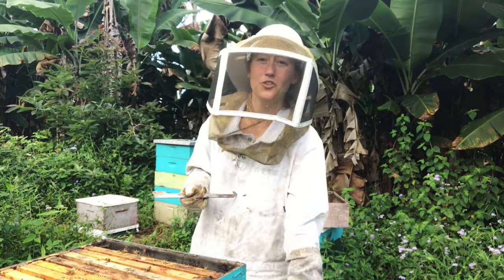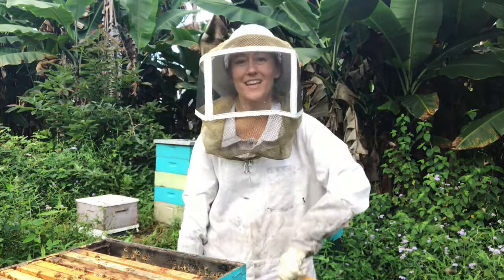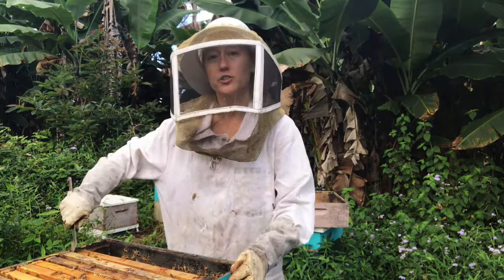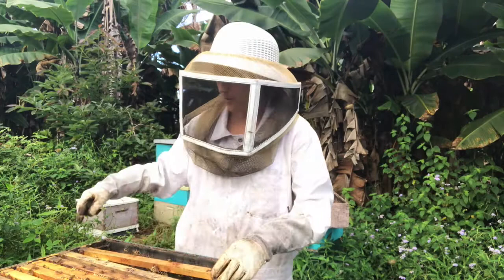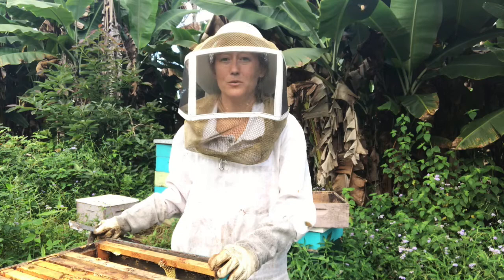It's also possible, especially in that third box from the bottom, that you might have a little bit of brood somewhere in there, so you can leave those frames in and not take them by accident. If it's not 70% capped, you shouldn't harvest it because there's too much moisture in that honey. That honey is possibly going to ferment and will go bad in just a few months instead of lasting forever.